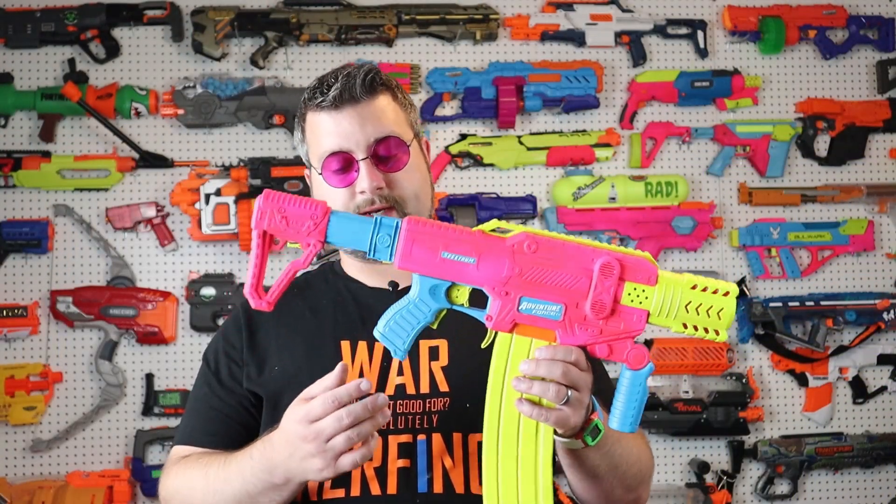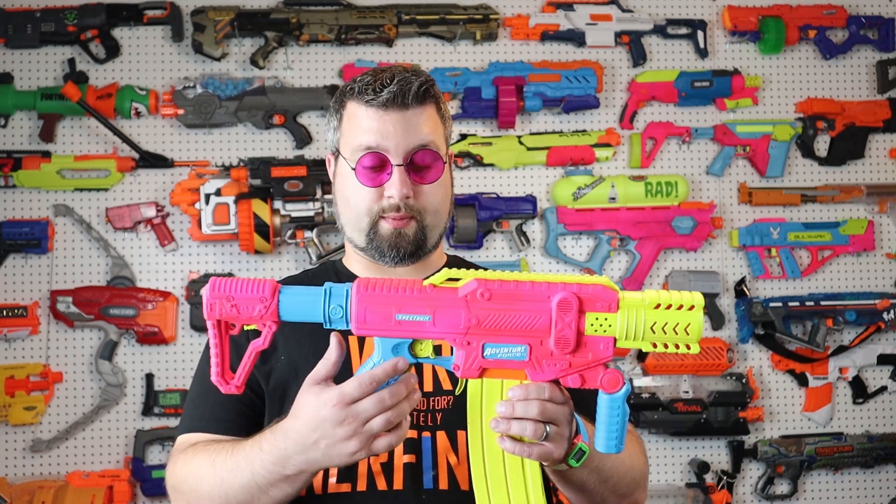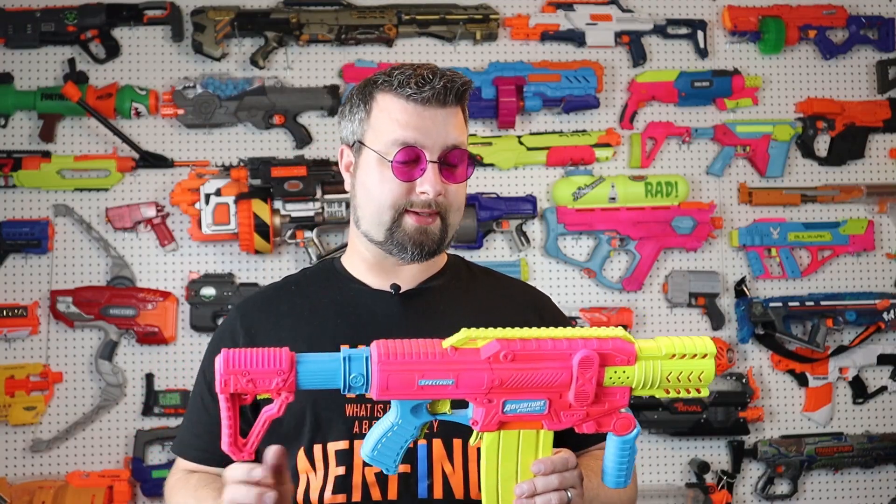We ended up mounting the switch down at the bottom, so we utilized normally open and common, and we just wired it up so that a trigger pull completes the circuit and powers up the flywheels. It's a pretty standard wire job.